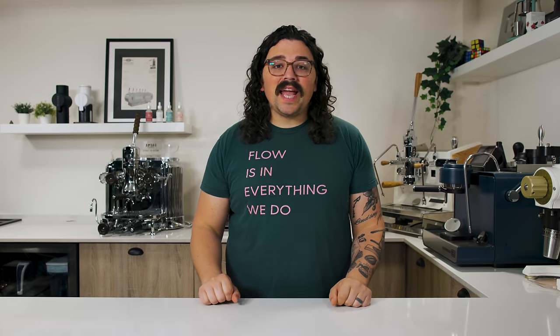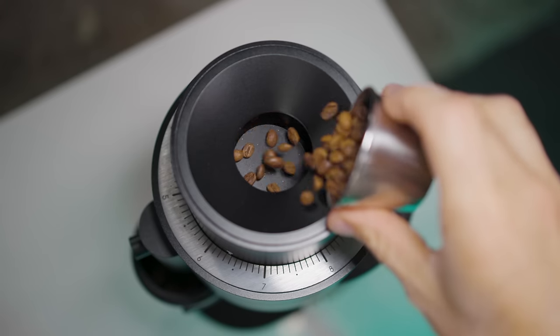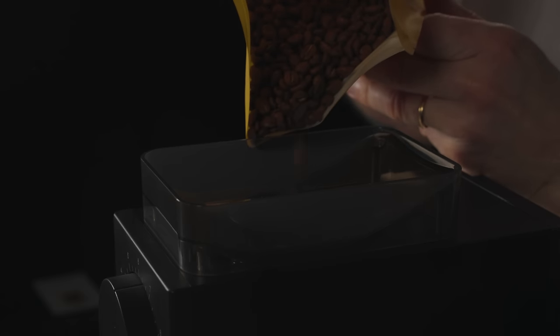What's up everyone? Lance Hedrick here and today we have another massive coffee revelation. Do you think that seasoning your coffee grinder is effective? This is a question that has split the coffee enthusiast crowd almost down the middle.